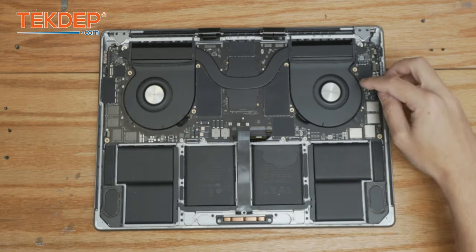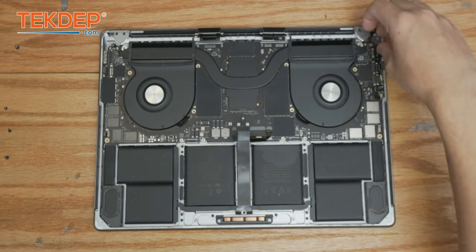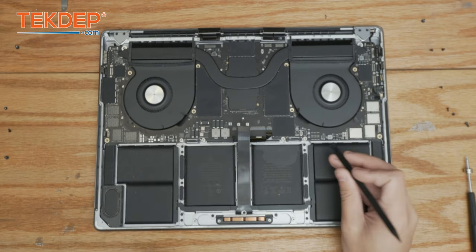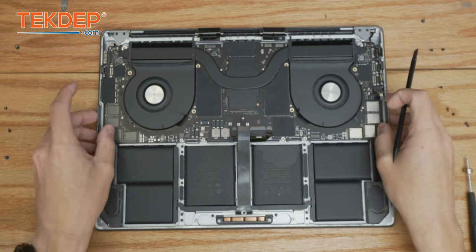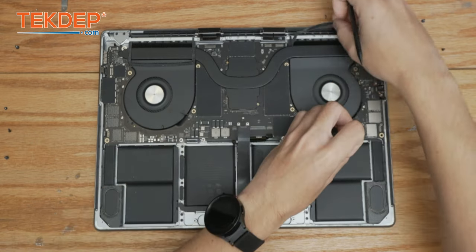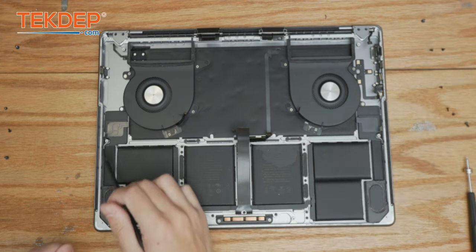Now our logic board is ready to be removed. Before I remove it I'm going to make sure all of these cables are bent out of the way. We're going to take a plastic pry tool — I find this end easier to lift up rather than the left hand side. Just make sure you don't snag any of our cables. And that's our logic board finally removed — now we can finally access the speakers.